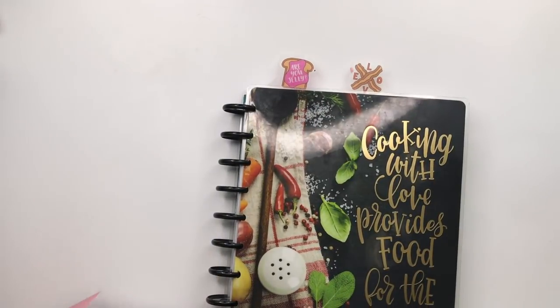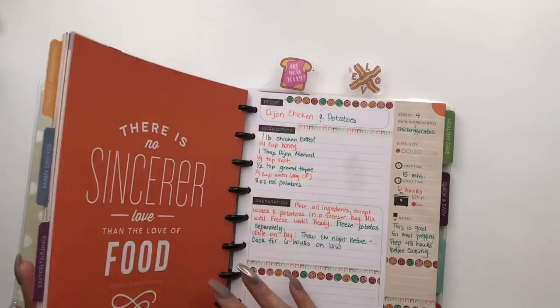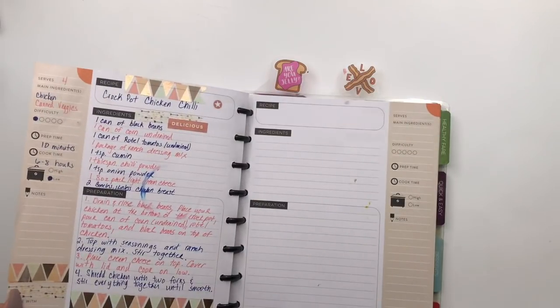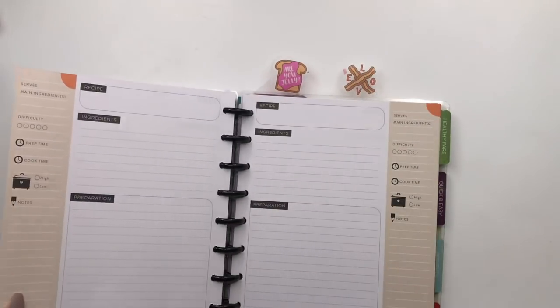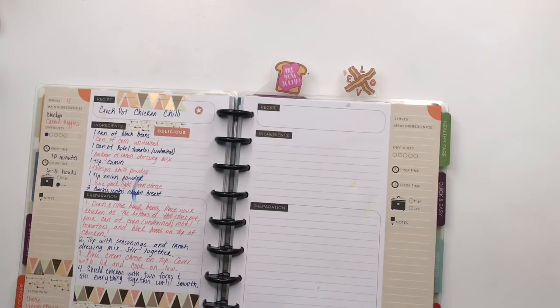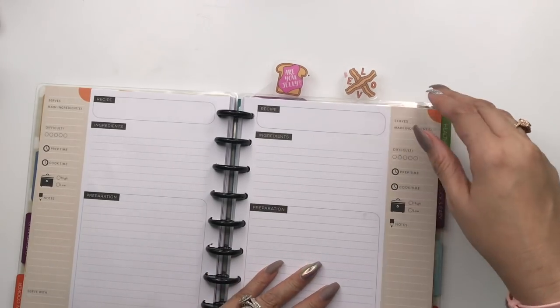The recipe I want to do is Zuppa Toscana — it's going to be a slow cooker recipe. I get tired of looking for it every time I want to cook it. This is actually what happened to my book — when that happened I said no, we are not going to do this. So I'm going to jump right on this page and go ahead and take it out.